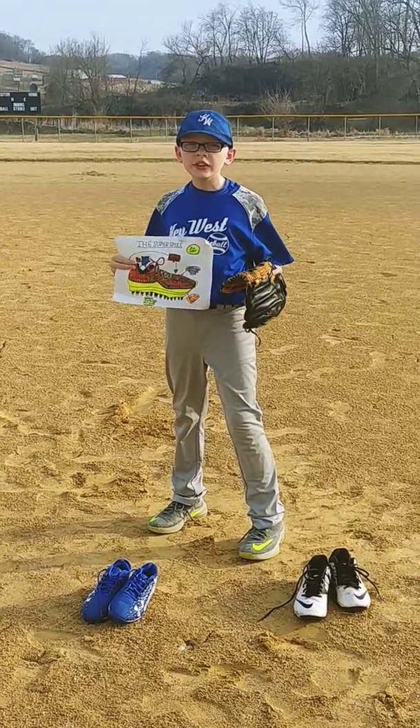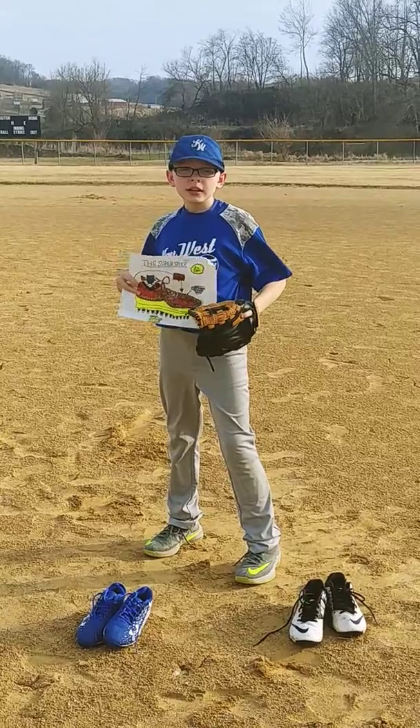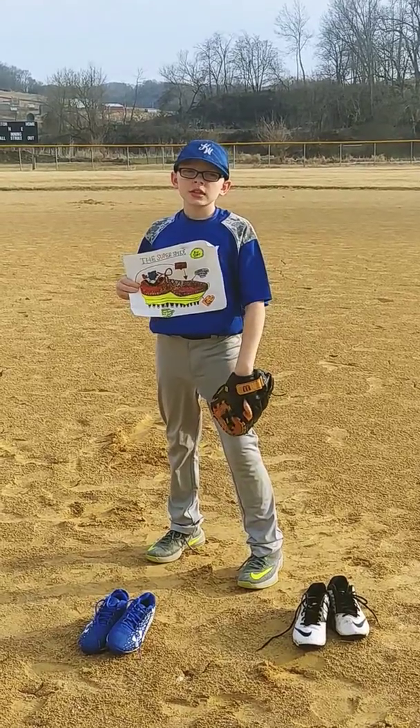Well, this type of cleat has fur and a warm heater inside of it, and there are little springs in the bottom of the cleat that make you jump higher than you ever imagined. If you said yes to any of these questions, then today's your choice.